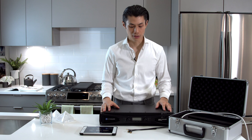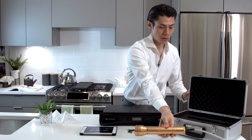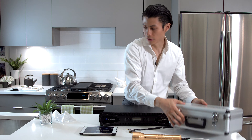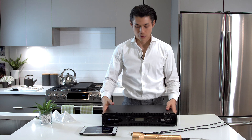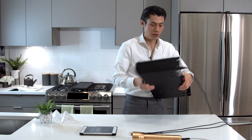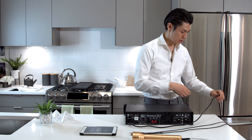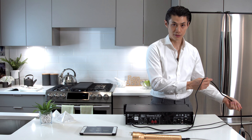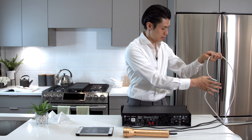Let's begin by connecting the amplifier and the wand. Take out the wand and put away the case. Here's your amplifier — right now it's off. First, connect the power cable to a power outlet. Once you have that, connect the wand to the amp.